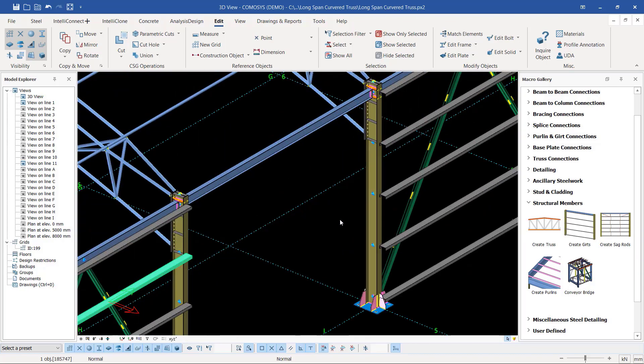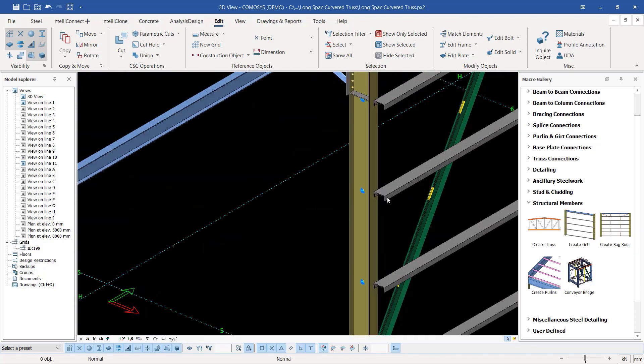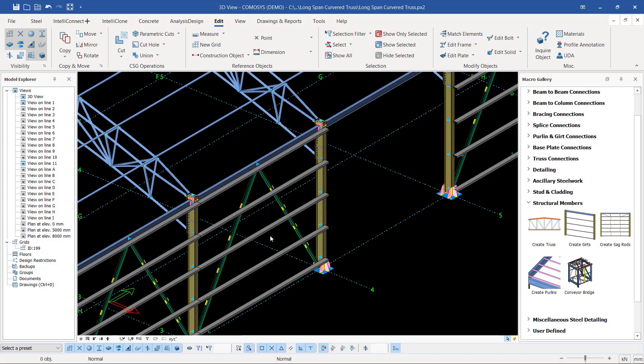This is the main entry. In our next session we'll be doing the connections for the cladding rails or gutters. Don't forget to subscribe to this channel and let's meet in the next presentation. Bye-bye.